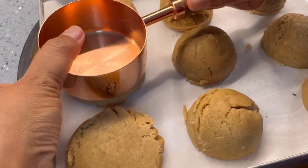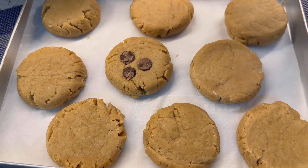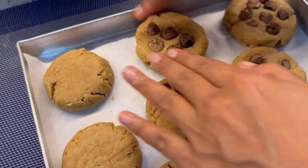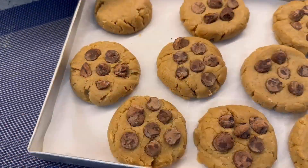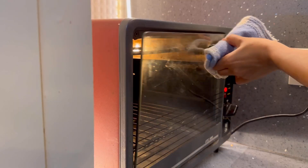Now gently flatten the dough and add the chocolate chips onto it. You can even add the chocolate chips directly to the dough, but I prefer placing them on top of the cookies because it makes them look more beautiful.